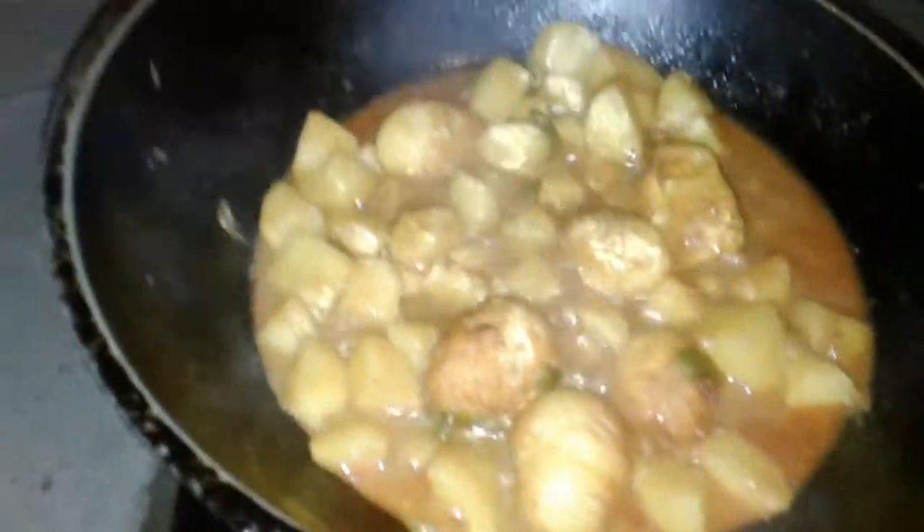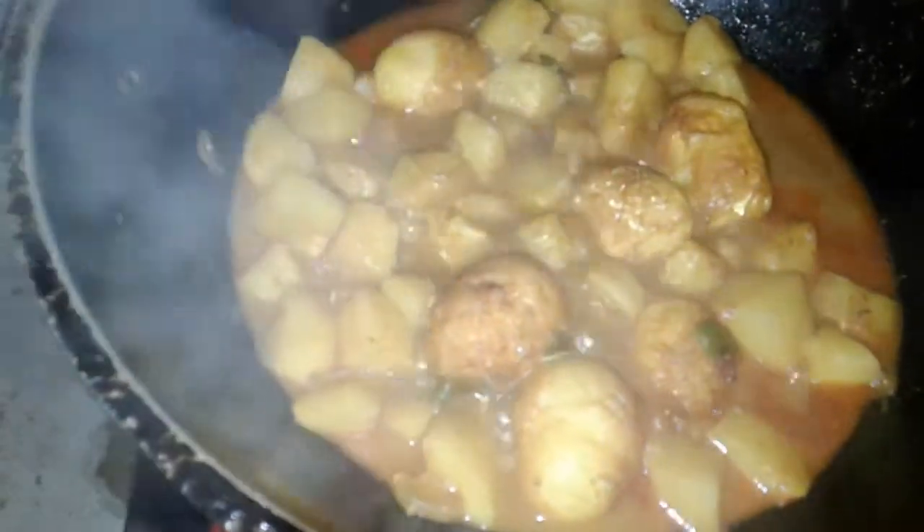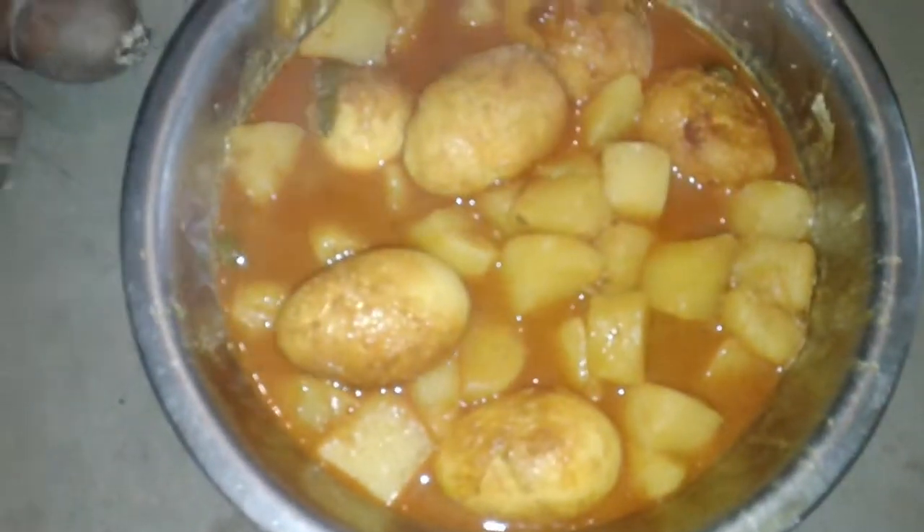Look, there's a lot of food. There's a lot of food.